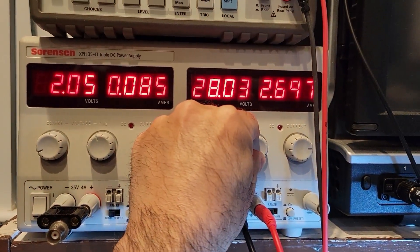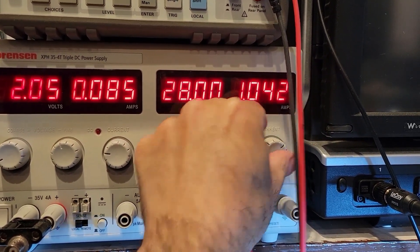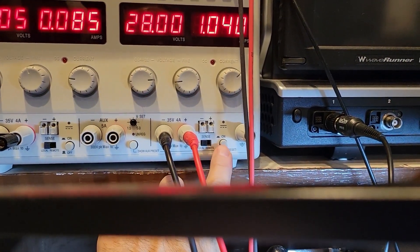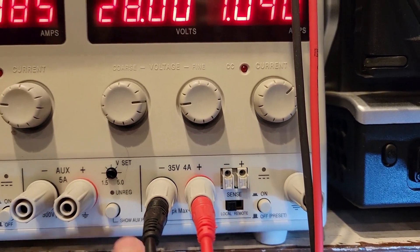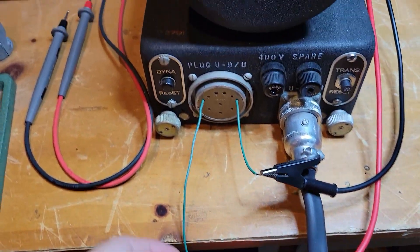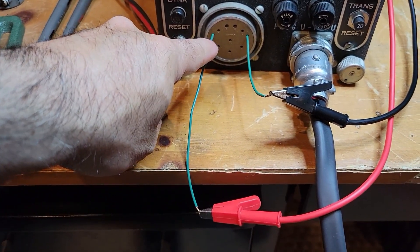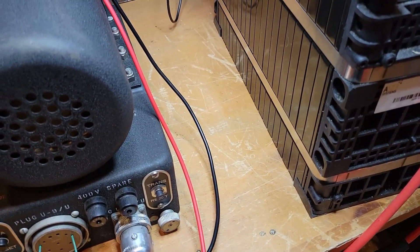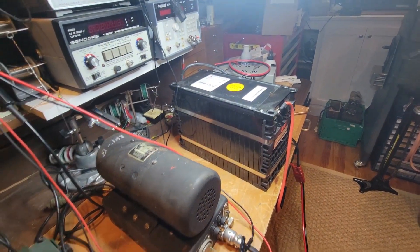Let's reduce the current limit to an amp — no reason to risk a problem. I'm going to turn on the output of the power supply, which goes to these alligator clips and wires going into pin 3 for the positive and pin 8 for the negative. Let's keep our fingers crossed — very exciting. Let's see how much smoke and guts pour out of this.